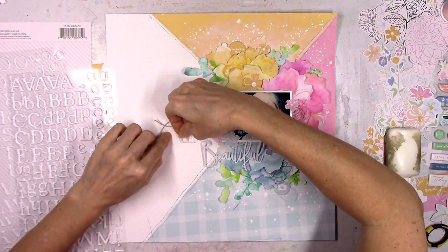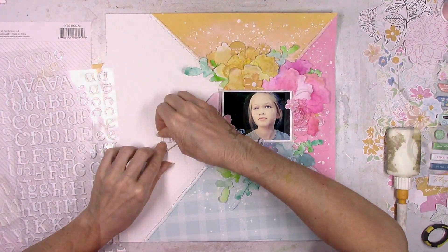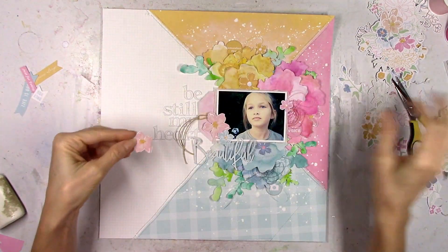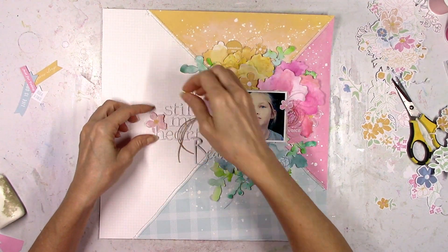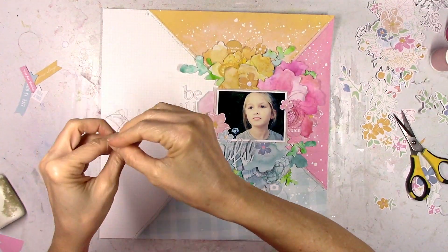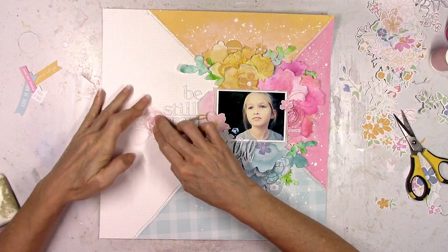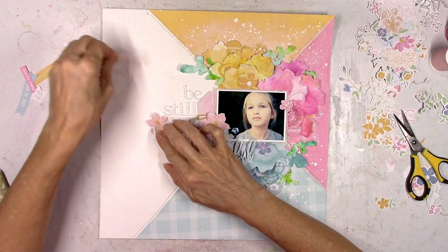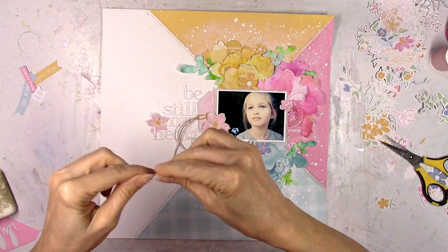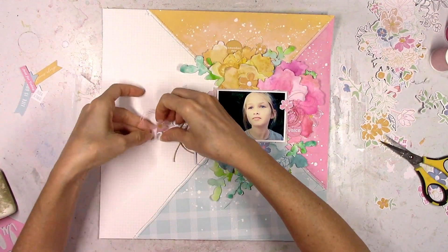I decided to go with white puffy alpha stickers from this collection — white on white — but you can actually see them really well. My title is going to be 'be still my heart.' I cut another one of the light pink flowers from that cluster of die cuts to add over here, nestled in between the H, M, and S. I just love this picture of my daughter — she looks so peaceful. That felt like a nice title because when I look at this picture that's kind of what I say — one of those pictures where you look at your kids and think, oh my gosh, she's so beautiful.